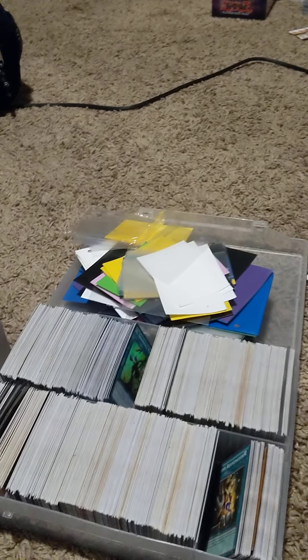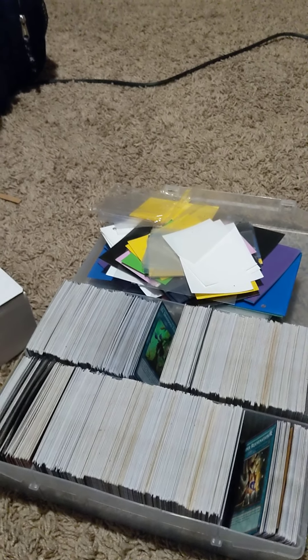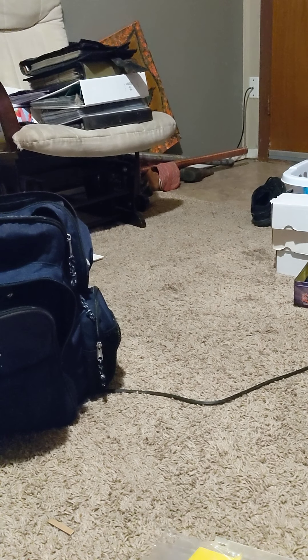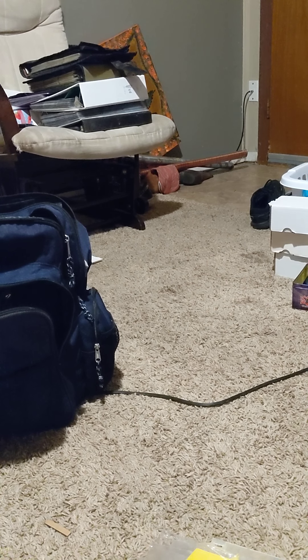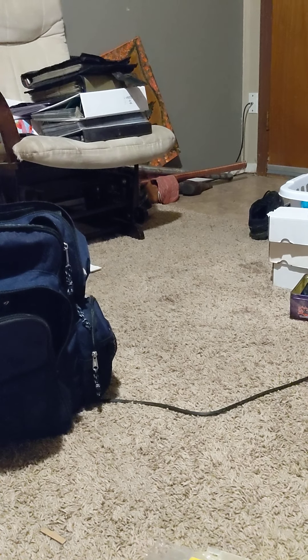Now, the big problem with this — well, it's not a bad problem. These are going in my collection. My boyfriend brought my collection over from the house. You see those binders over there? Four of them are mine, and three of them I need to show y'all because it's bulk. So we're going to have fun later.